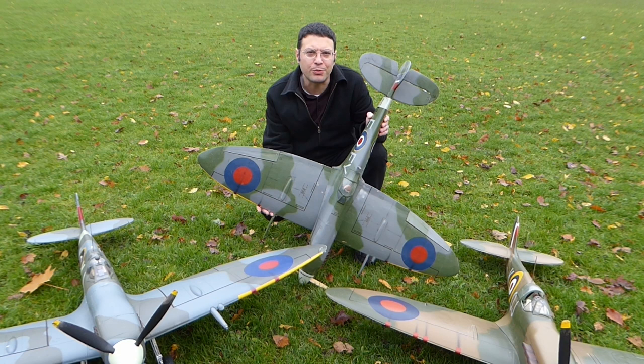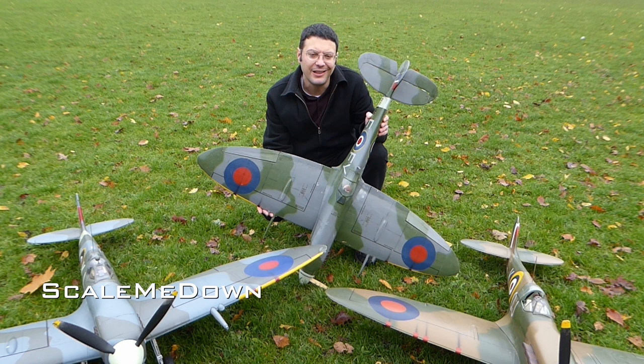Hello, welcome back. Please subscribe to support our channel. This episode is all about Spitfires. I have a real passion for the Spitfire, and over the years I've owned, built and flown several radio-controlled models of them.